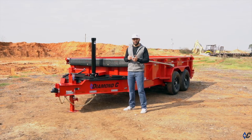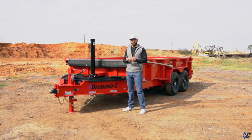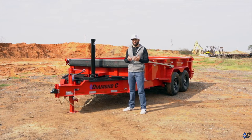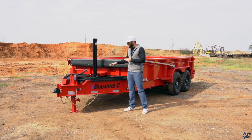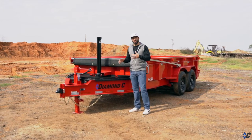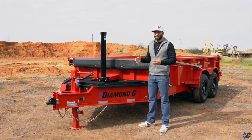Like most every dump trailer on the market over the years, storage for things like tools, chains and binders — things you'd need on the job site — has been an issue. So for the all new LPT, we took the HD lid design that we use on the LPX and the HDT and integrated it into the LPT.